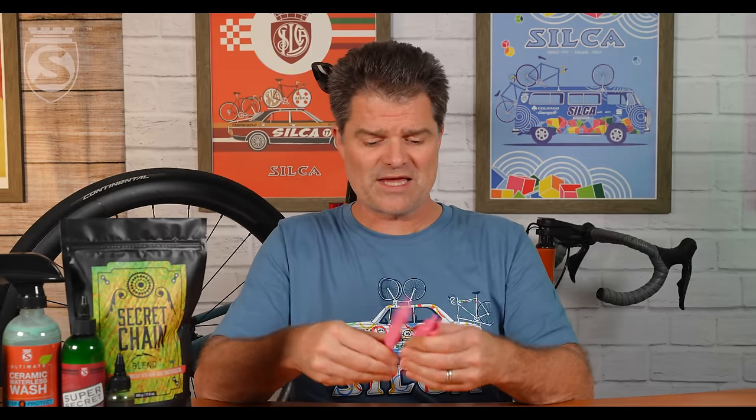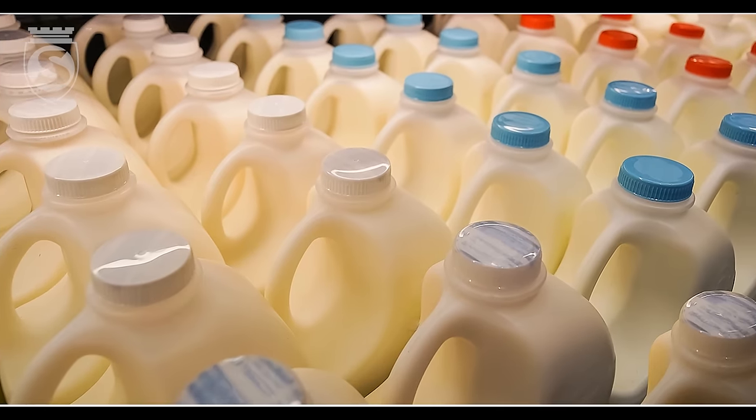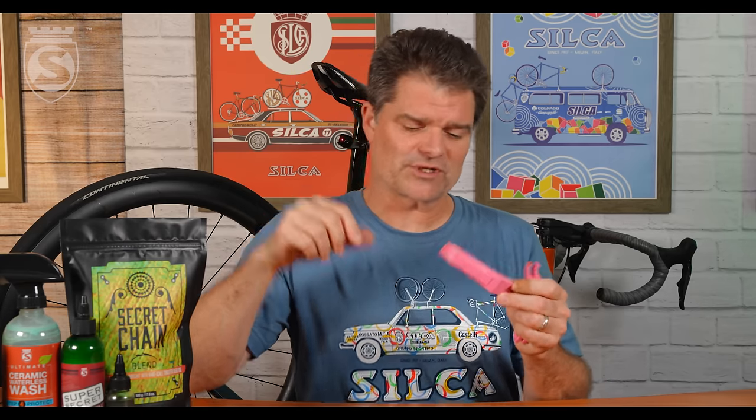A lot of you out there probably have a set of these somewhere. These are my Rapha pink Pedro's milk levers. Those of you old enough to remember: in the very beginning when Pedro's launched these, they were called milk levers because they were made from recycled PET milk bottles. I'm not sure if the modern ones are made purely from recycled material — these are now nylon-reinforced because the PET just isn't strong enough, and I think it also has trouble taking color. These are great, but the problem is they're twice as wide at the tip, which makes them almost impossible to get under the beads of some tubeless tires, which tend to be a lot tighter fitting.